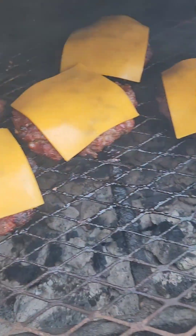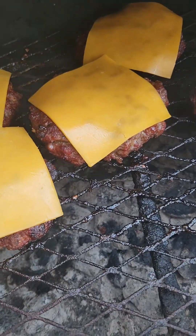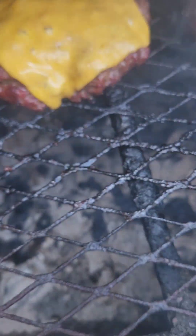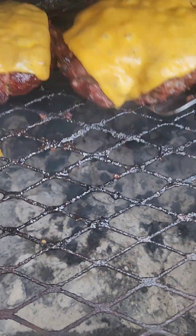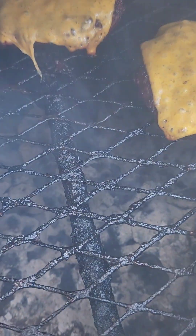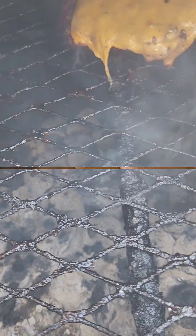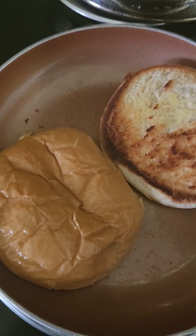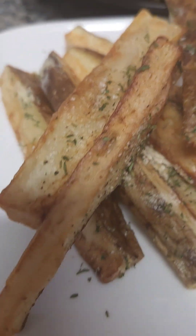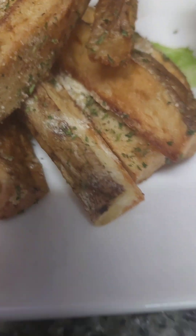We're gonna give them about two or three minutes. I'm gonna close the lid, give them two or three minutes, and then we're gonna take them out. Okay guys, time is up — ain't that pretty? Ain't that just a blessing right there? That is just a blessing! Okay, we're browning our buns. Okay, they're ready!